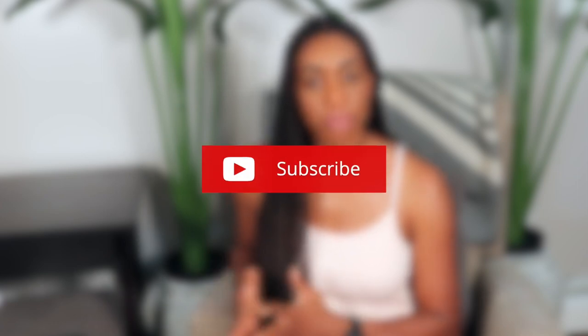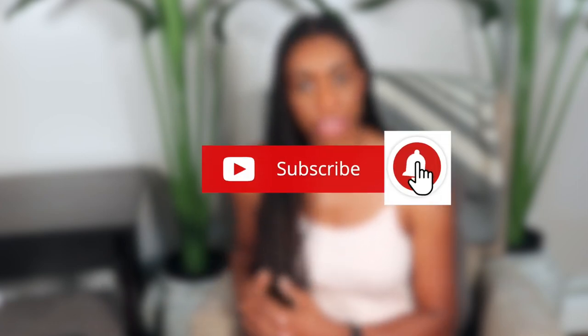I just wanted to take this opportunity to ask you to subscribe to the channel and click that notification bell so you don't miss any of my recent uploads.